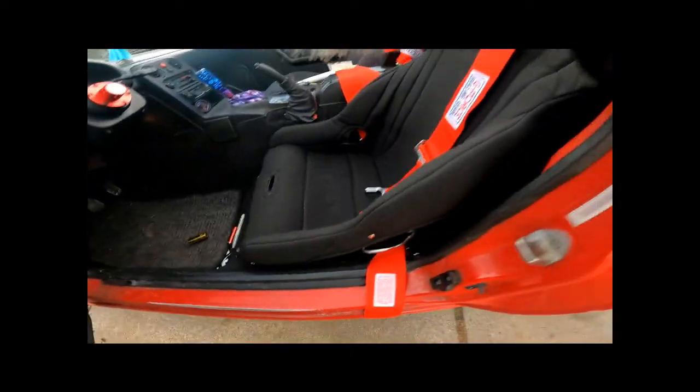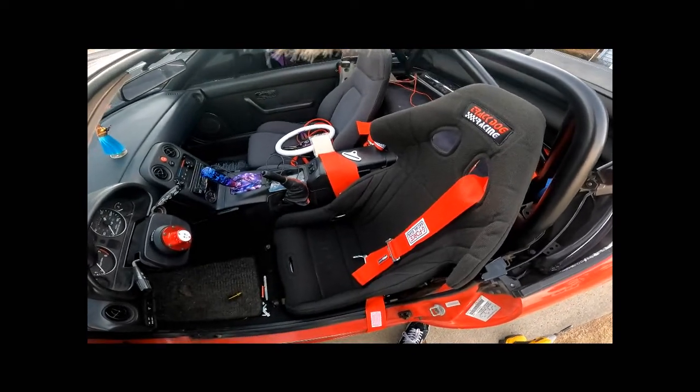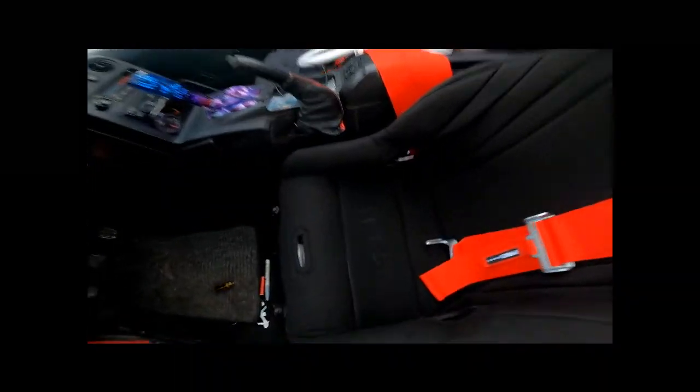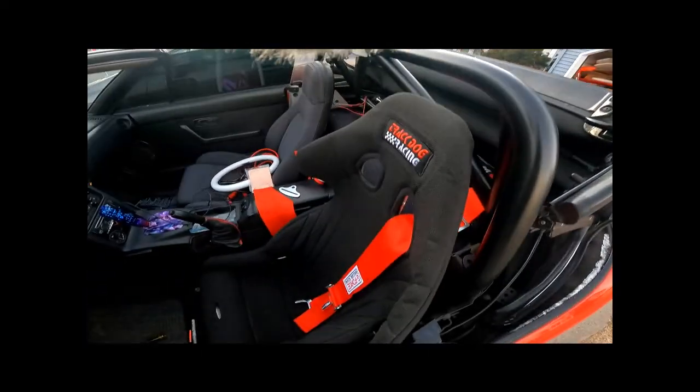I'm a little bit bummed about that. Most people wouldn't give a shit, but when you spend like $800 on this seat, you would expect there not to be writing on the cover. You would expect all the snaps to work. I'm not really that picky, but as far as aesthetics, that bothers me. I'll shoot a shout out to Track Dog and maybe they'll exchange it or do something for me.